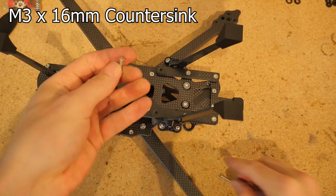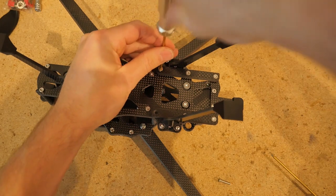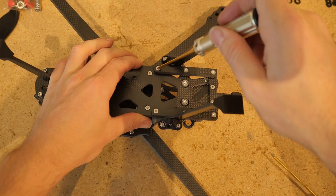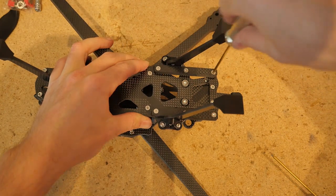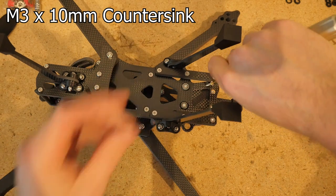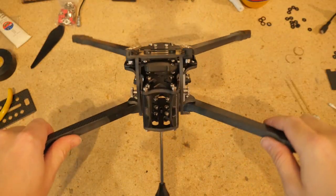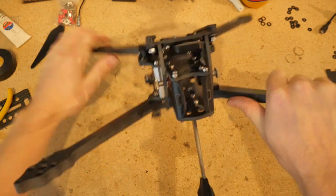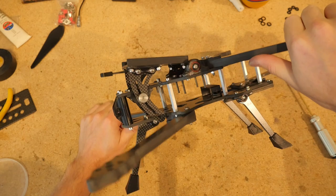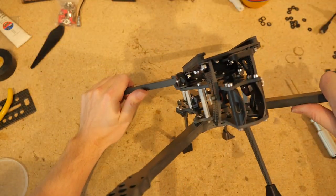For the rear portion, use 16 millimeter countersink screws which go through the rails of the battery quick release mechanism — they're dual-purpose to save space and weight. At this point we can tighten down these screws all the way and make sure they're all nice and snug. Then use 10 millimeter countersink screws in the remaining holes near the battery spring brace plate. Give the arms a good bend to check for any looseness — because of this frame design the arms won't be quite as rigid as some past designs, but it should be surprisingly stiff for a staggered design.